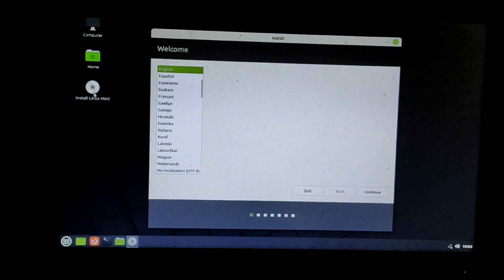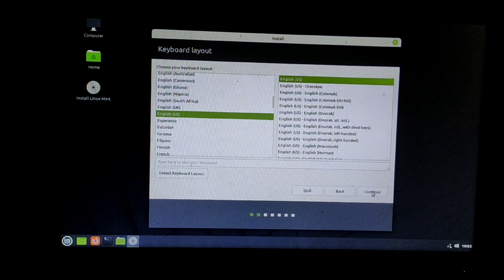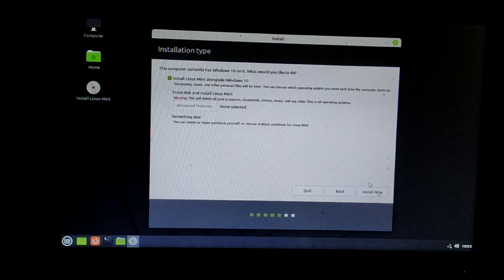Select your language and click Continue. Select your keyboard layout and click Continue. If you want to install multimedia codecs, select Install Multimedia Codecs and click Continue.